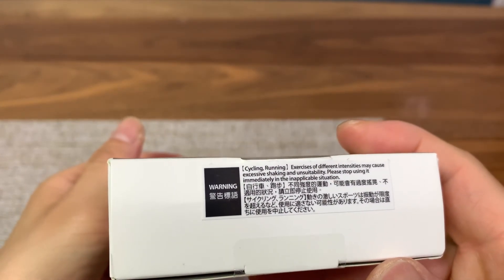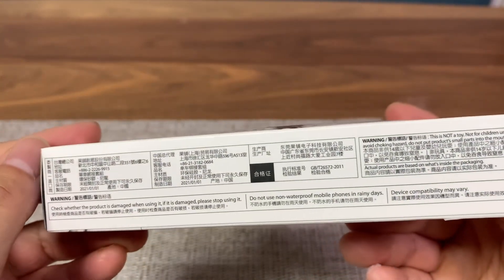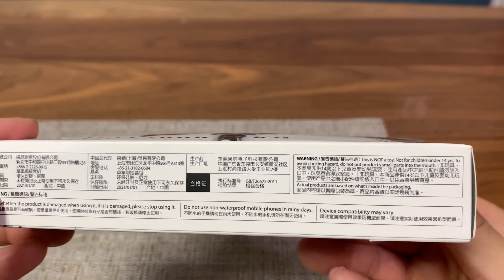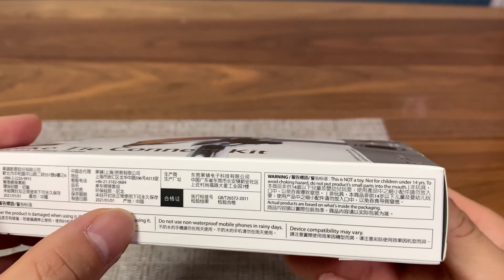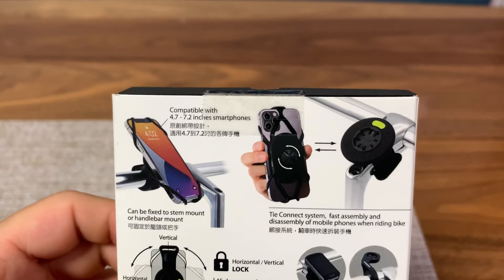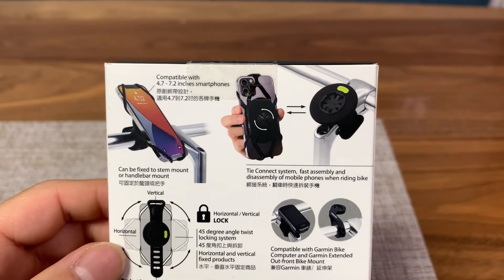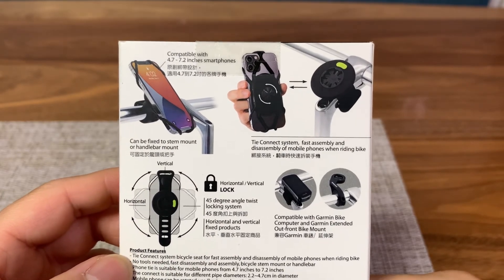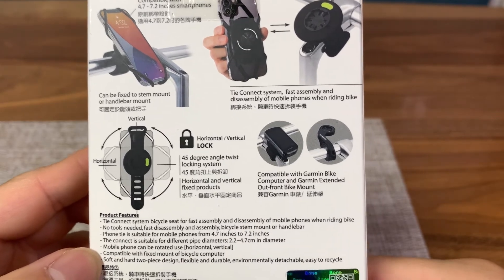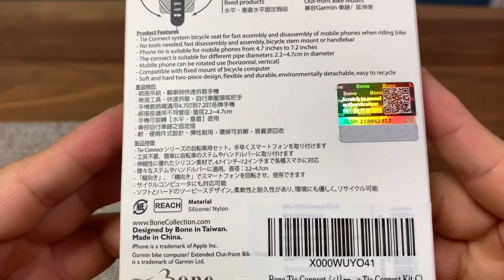Some warnings: don't use this when there's excessive shaking if you're doing extreme sports. Also do not use it if you find any damage to the silicon, and don't use your phone in the rain for a long time because phones are not really waterproof. On the back we see how we connect the phone to the adapter that you latch onto your handlebar or stem. It works in either orientation, horizontal or vertical, because of their 45 degree angle twist locking system.